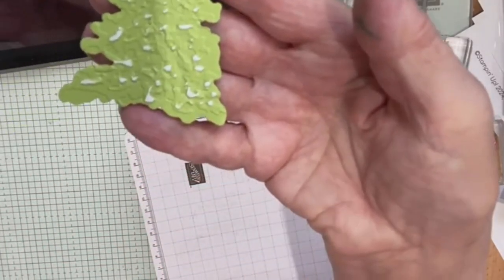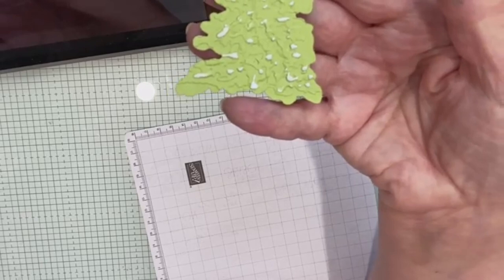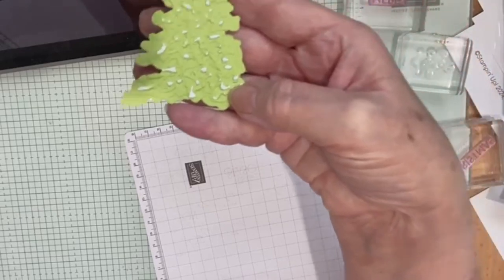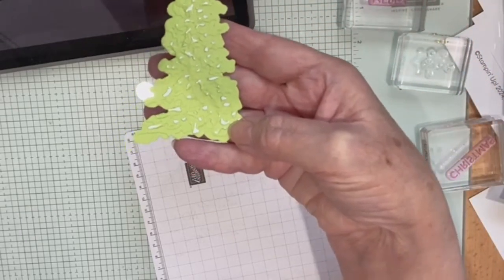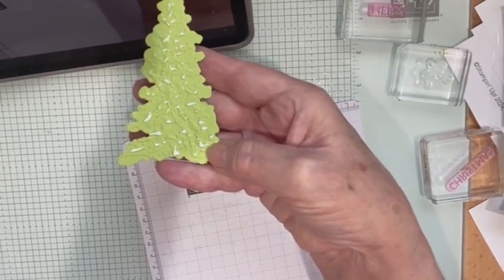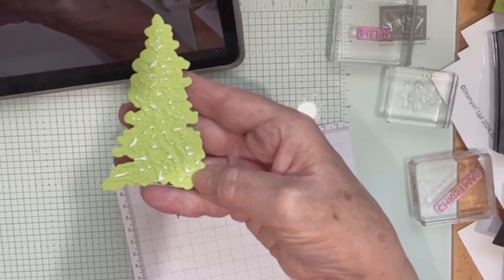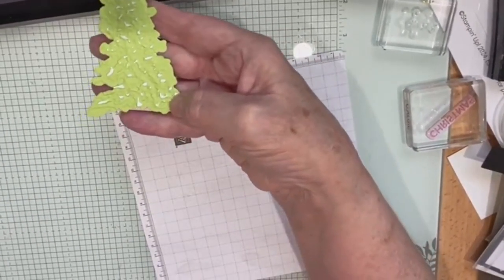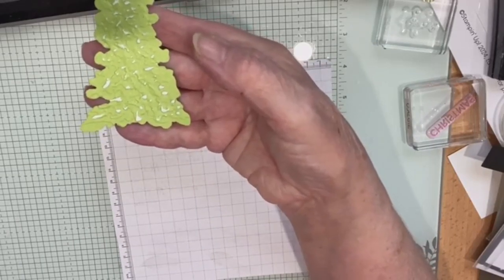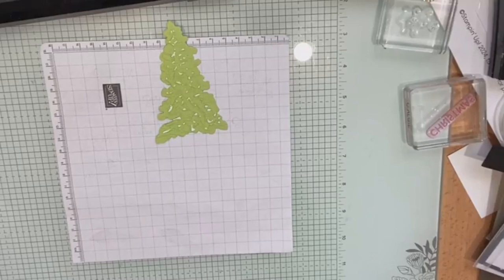There's a bit of a lag — takes a while to catch up. I think you can see what I've done there. I'm just trying to make sure this is in the right view for you.